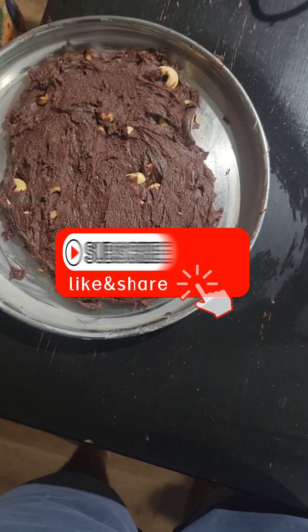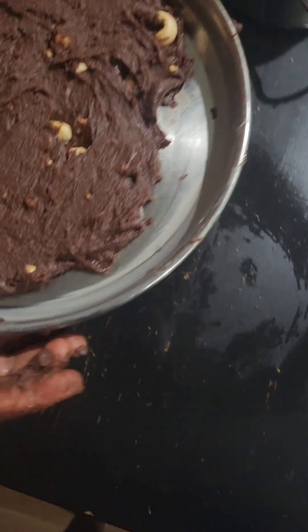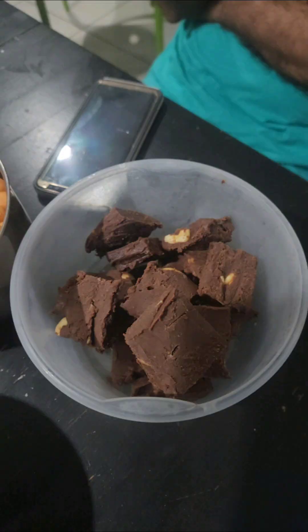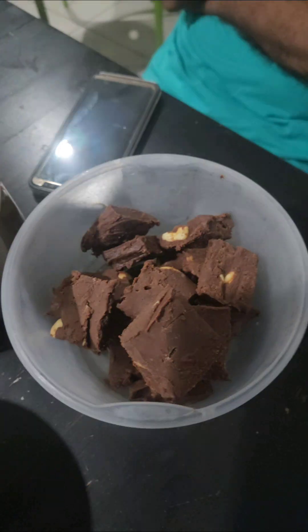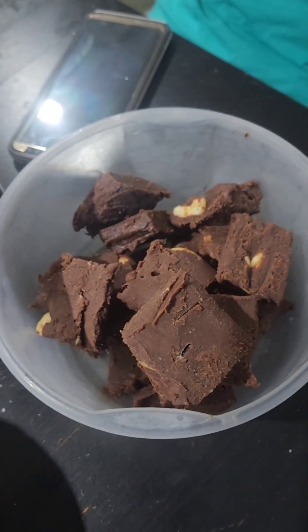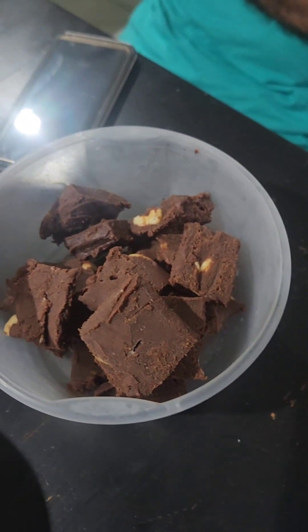This goes in the fridge now. Best wishes — all is well, yay!